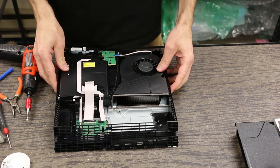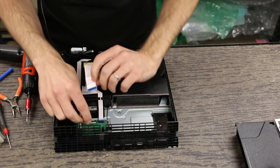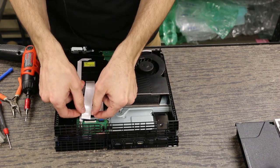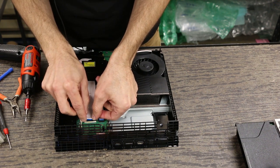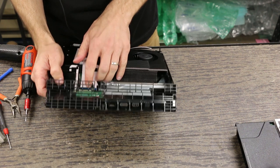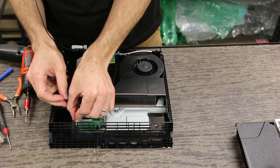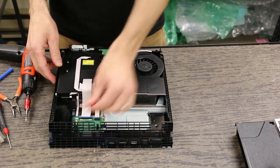Now we're going to put the ribbon cables in for the optical drive. For this long one, you've got to remember this black connector needs to be pulled all the way up — it locks down once you get the cable in, but you've got to make sure it's not locked before putting it in. We put it down in there and then push on each side and that locks it in place. There is also a black line on these ribbon cables — make sure that black line is even with the black connector, and that'll tell you whether it's in there correctly. Then this little ribbon cable goes in and we're already there.